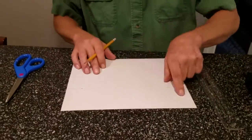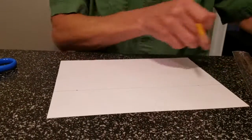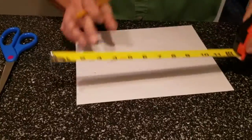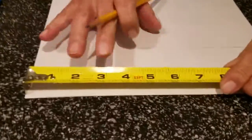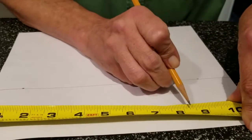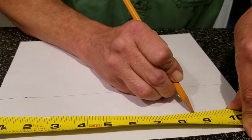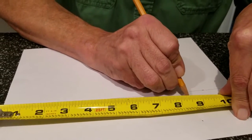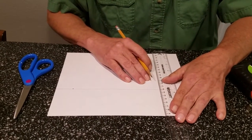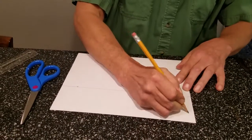Now this strip has to be eight and a half inches long. Remember, this sheet is eleven inches. So we're going to measure up eight and a half. Put the tape measure on here — there's eight, and the big hash mark in between is your eight and a half. Make a mark there and again at the other edge, then draw that line across.